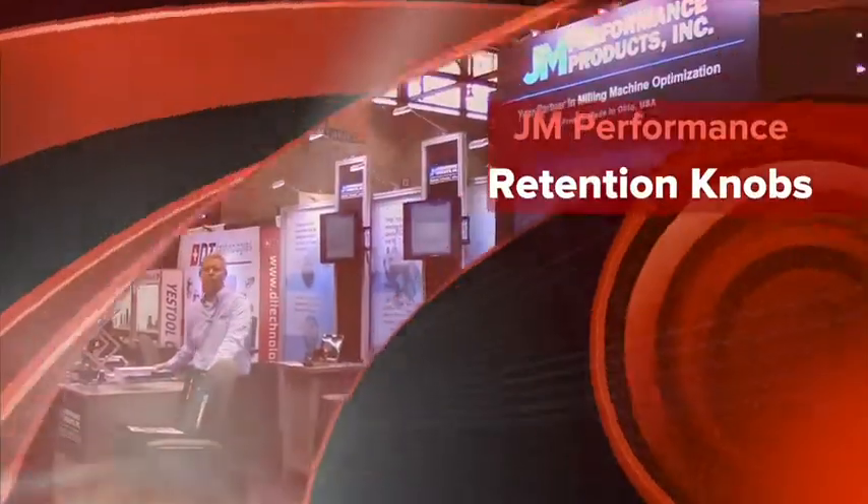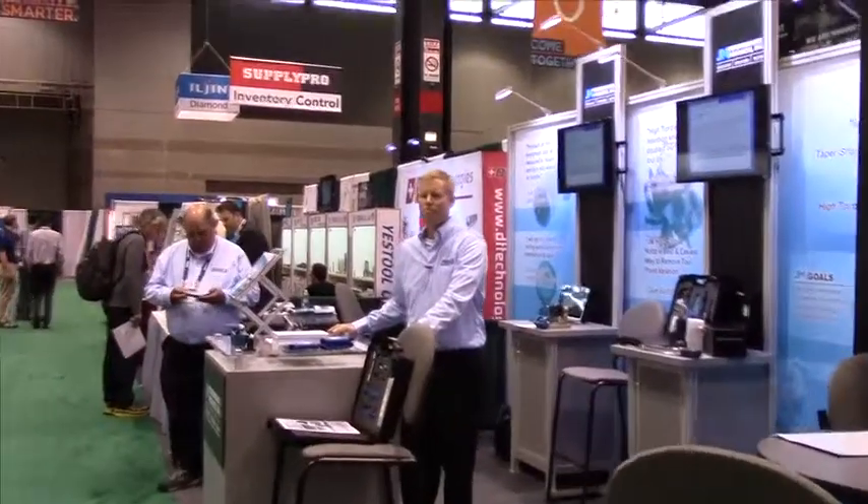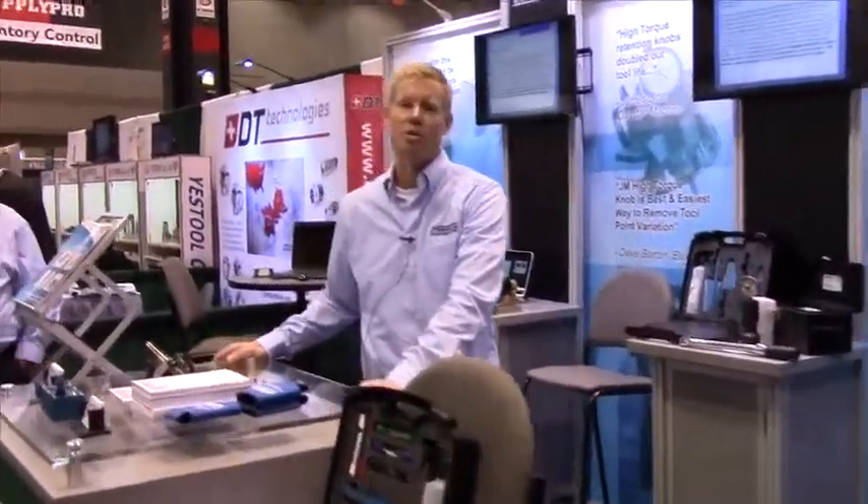Hello, I'm Andrew Raleigh with JM Performance Products. We're here at the 2014 IMTS and today we're going to be talking about our high torque retention knobs.